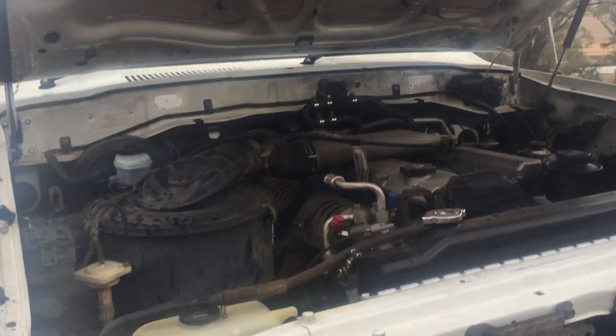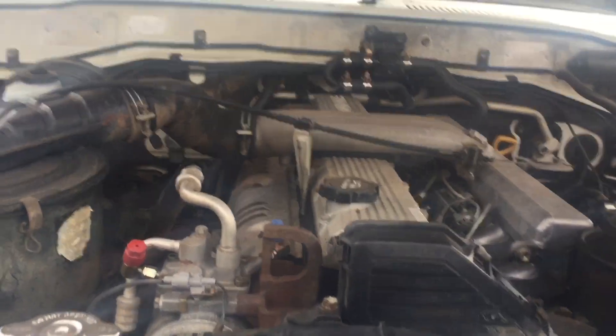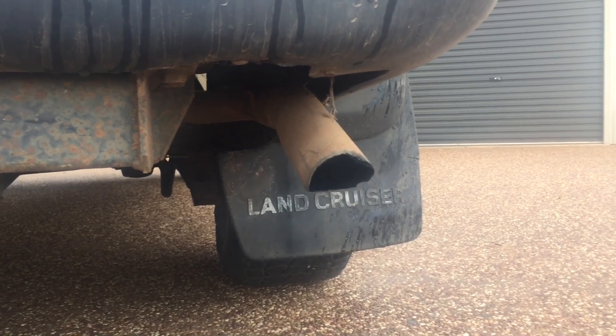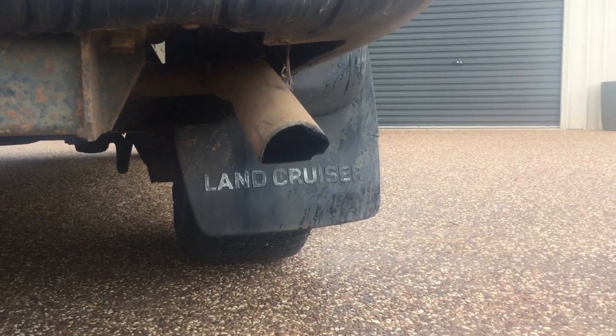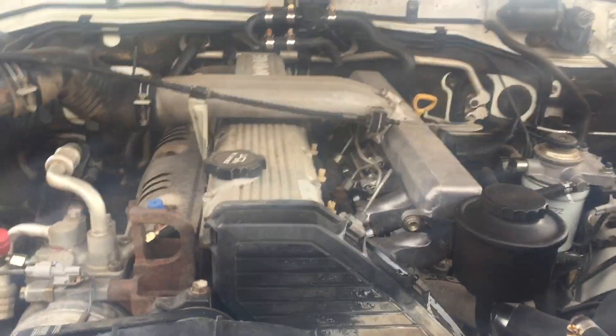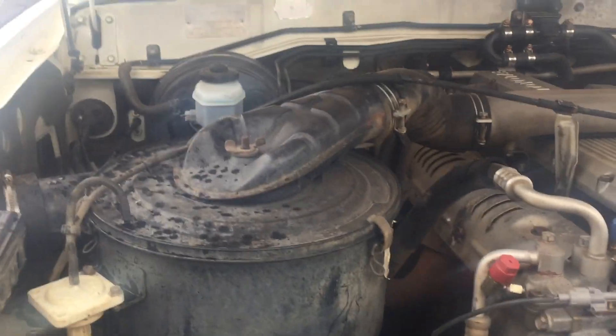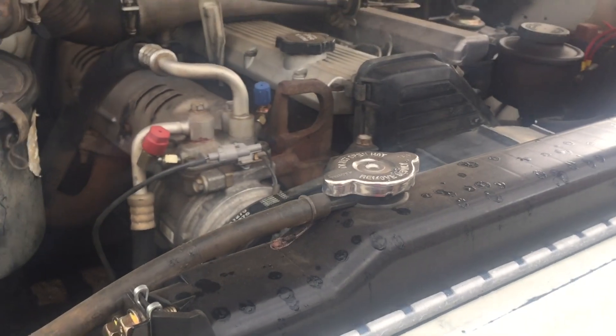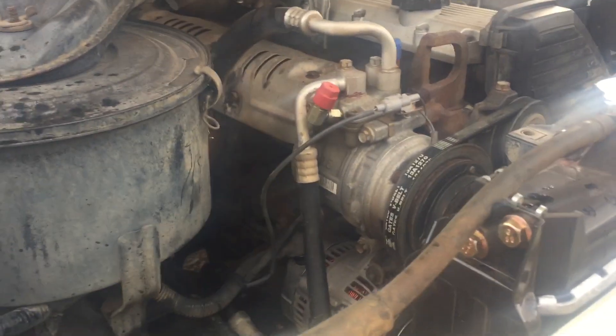Under the bonnet of the big girl — the bonnet is on struts. We've got the 1HZ non-turbo diesel. It's not getting a turbo anytime soon because as I said in the highlights video, reliability decreases and that's one thing you don't want to lose, especially with the HZ engine. We've got an aftermarket radiator — it's a cheap Chinese one, we'll see how that goes, it's only just been put in. We've also got an exhaust coming off it.